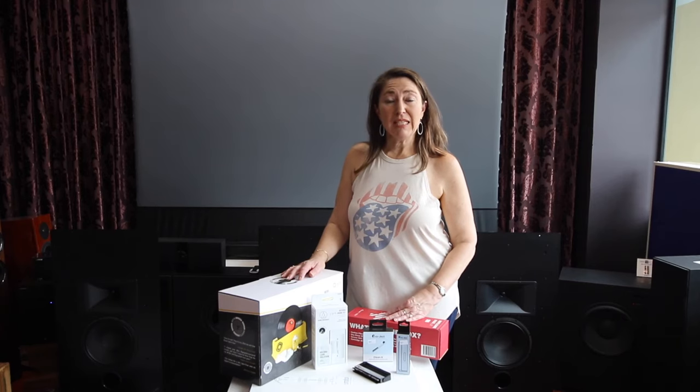Hi, I'm Carmelina from Sydney Hi-Fi Manavail, and today I just wanted to show you a range of maintenance products that we have in store for your vinyl records.